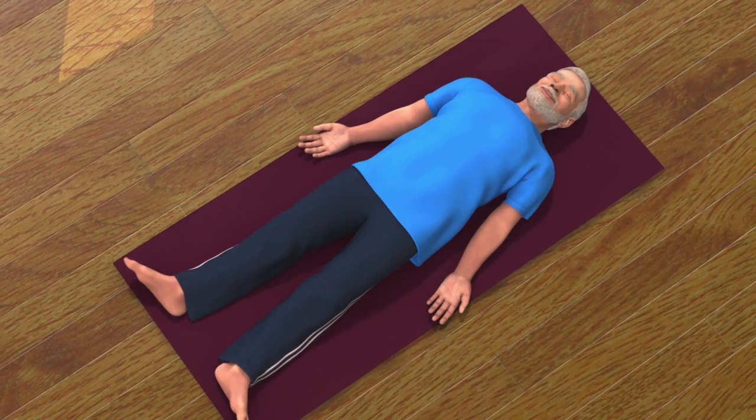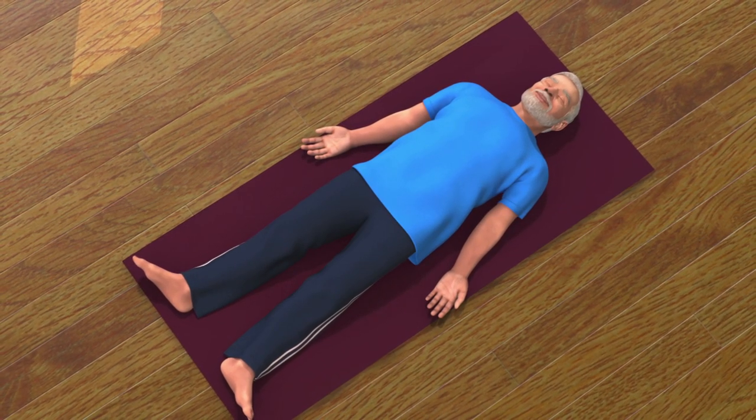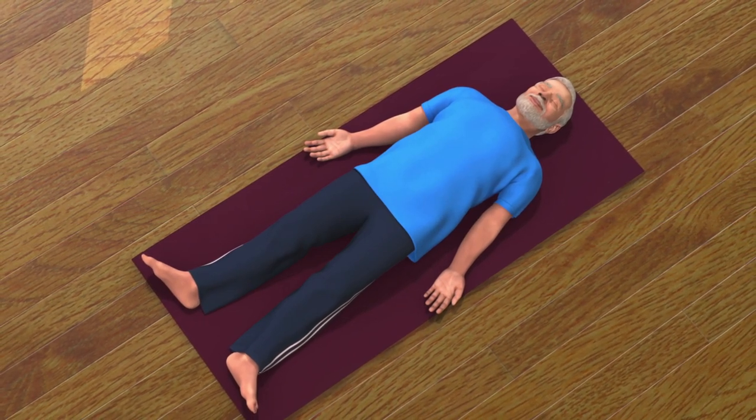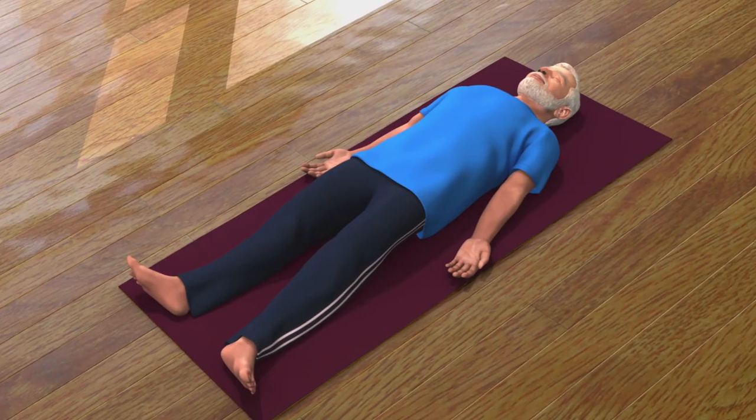Lie down on your back with a comfortable distance between your legs. Place both your palms on the floor in such a way that they are facing towards the sky. This asana is called Shavasana.